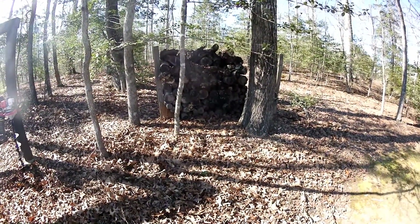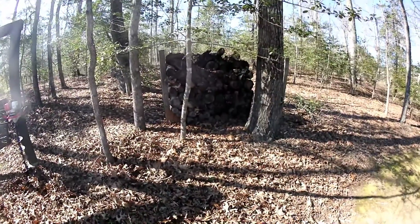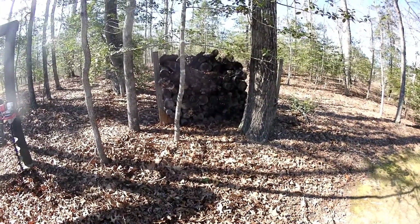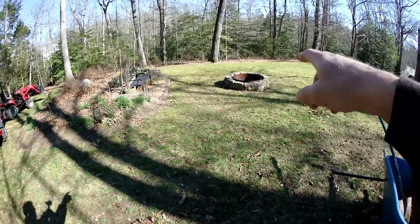Today's project is we're going to build a new firewood rack to replace this one over here. It's starting to fail — as you can see, it's leaning. We just need to have a little bit of wood on standby for our little fire pit over here.